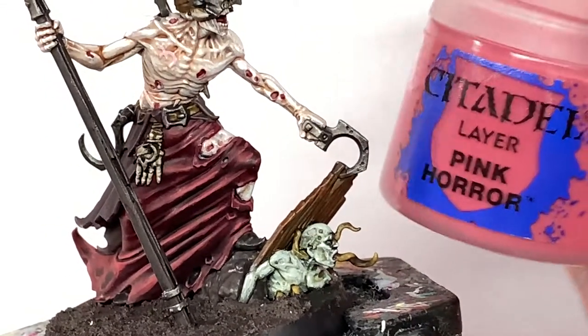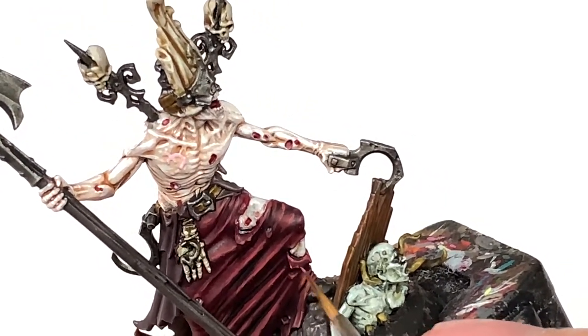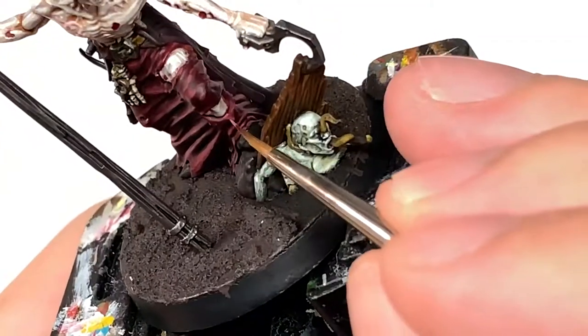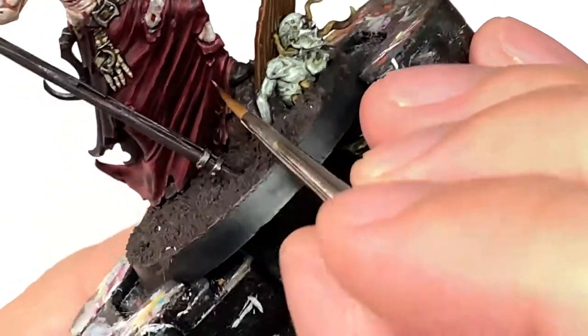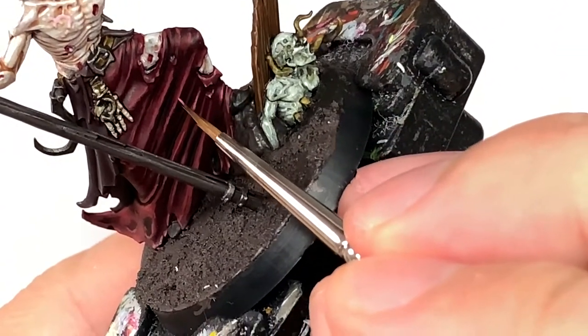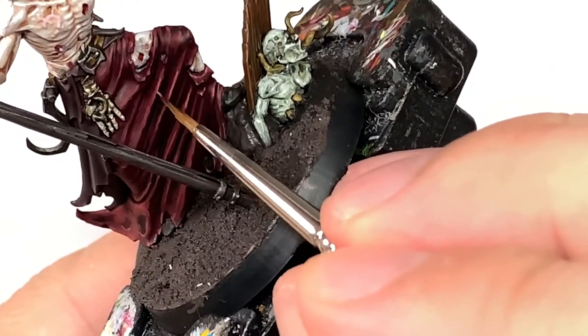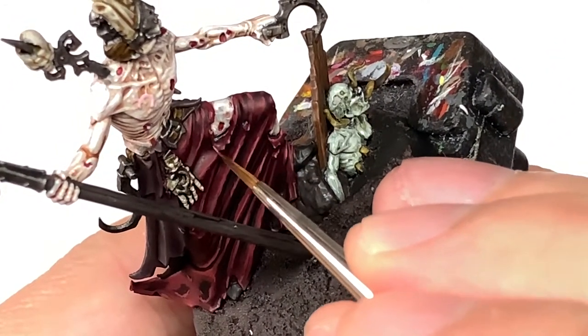Now I'm going to do a final highlight on the robes at the bottom with Citadel Pink Horror. This is mainly for edge highlights and a few little spot highlights where you've got a bit of material. This is the final highlight on the robes but it does a really good job of adding that little bit of lightness to the miniature.